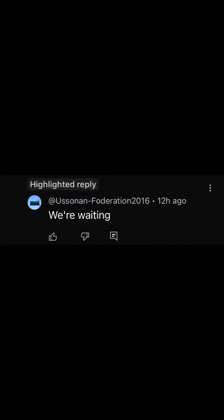I genuinely forgot that I made the comment until someone replied today, about an hour ago, saying 'we're waiting.' So I was like, oh my goodness, I have a Für Elise video to make. Here's the video, I hope you enjoy, and let's just get right into it.